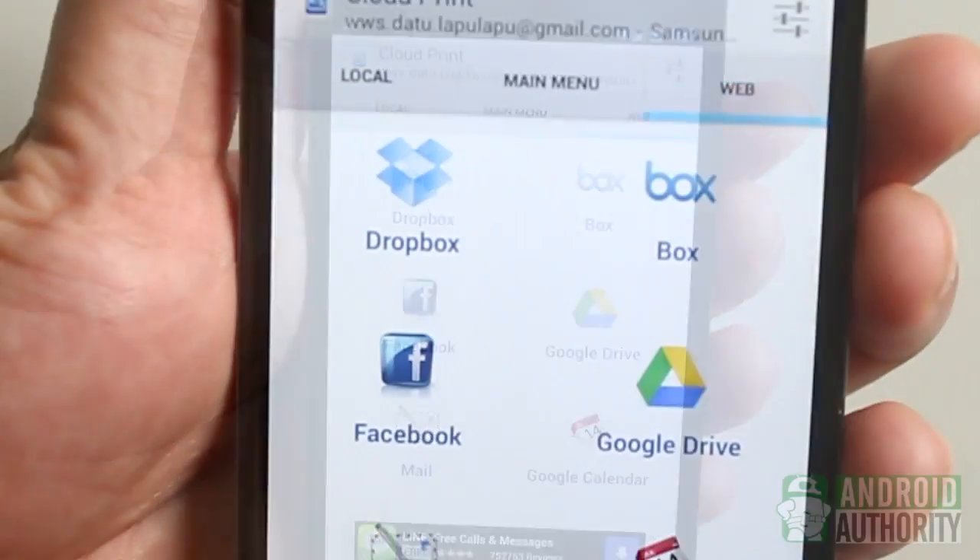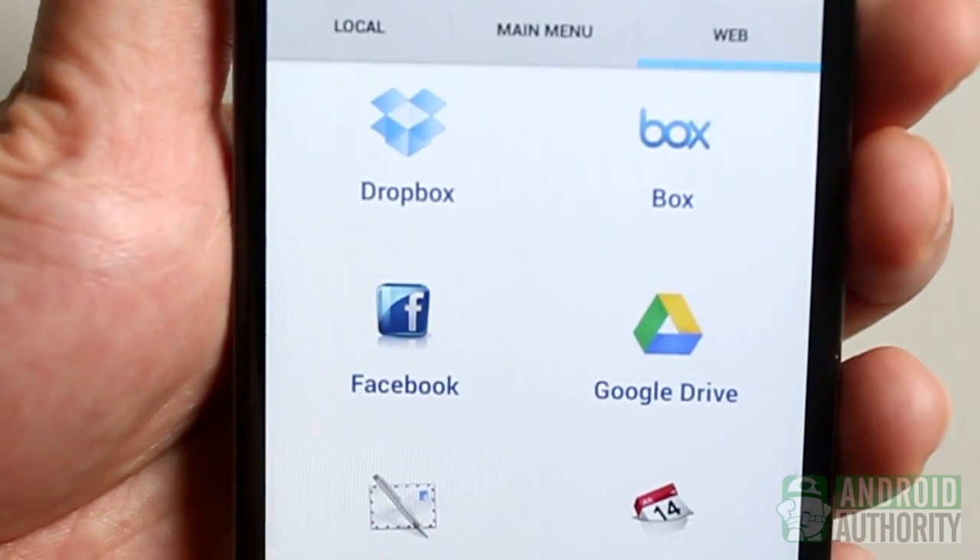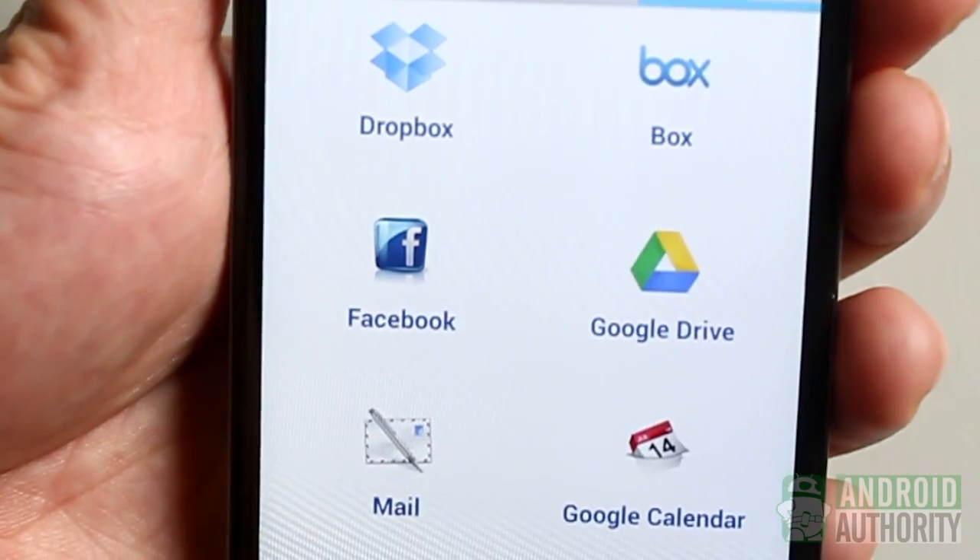You can also access and print your Dropbox or Box files, Facebook images, Google Drive files, Gmail attachments, and Google Calendar.